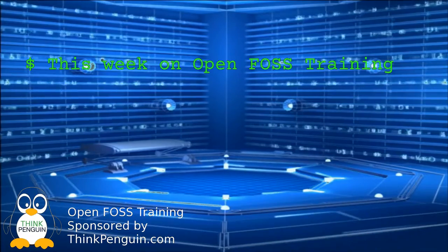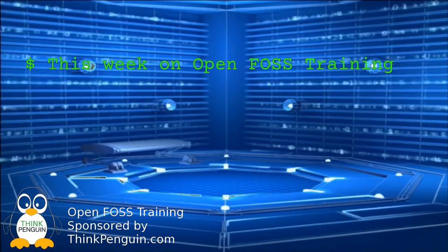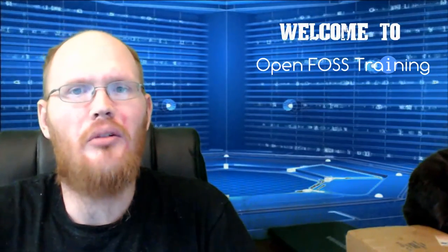This week on OpenFoss Training, we'll be reviewing the Shuttle Pro V2 by Contour Designs. Welcome to OpenFoss Training. I'm your host, Matthew Williams, and today we have another hardware review. This one is brought to you by Contour Designs.